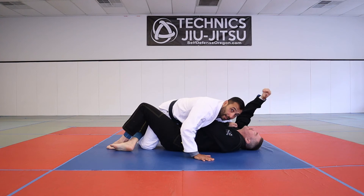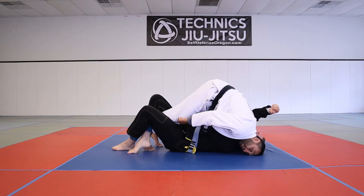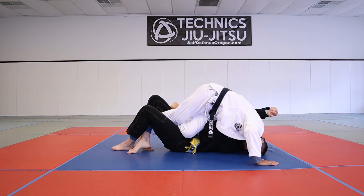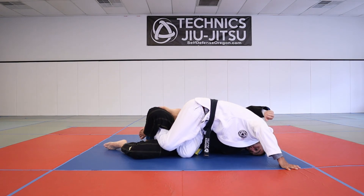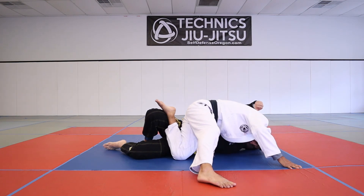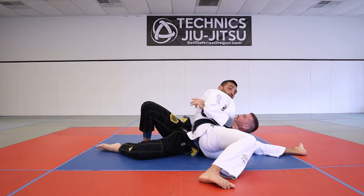So to recap: underhook the inside, get him flat, crawl up the body, place your head on the mat, tripod up, free the knee. Once you free the knee, take your other one across the belly and put all your weight over to that side. Use that foot to press it away while you sneak the other one out, sliding the knee on the inside underneath his elbow - and you've got yourself a guard pass.